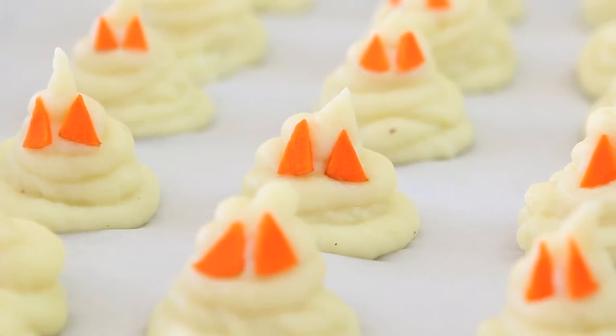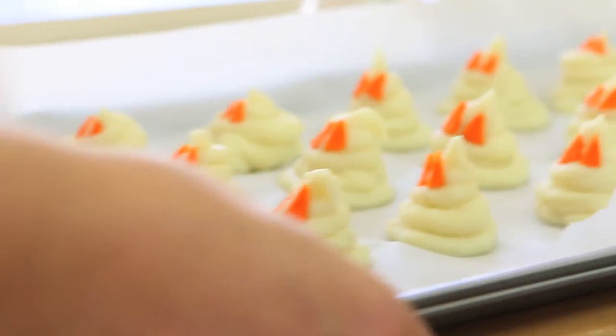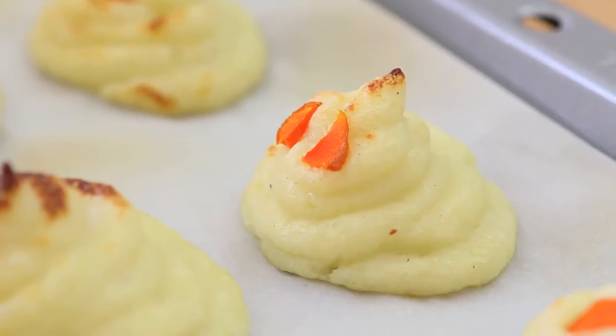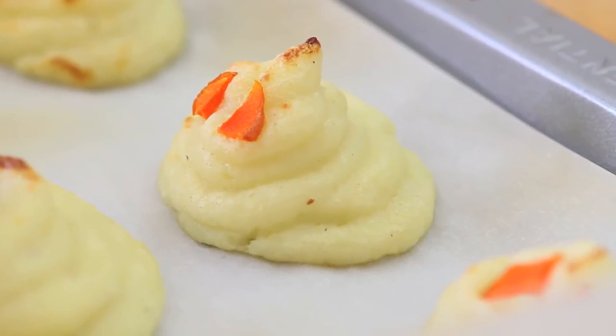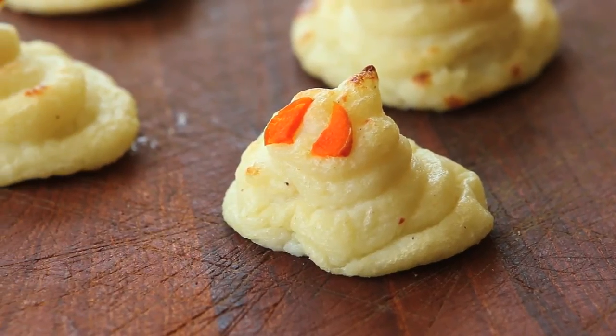As you can see, my ghosts are ready to go in the oven. I'm going to broil them for 10 to 15 minutes — basically, I want a kind of golden crust to be formed. My little ghosts are ready to be served and enjoyed.